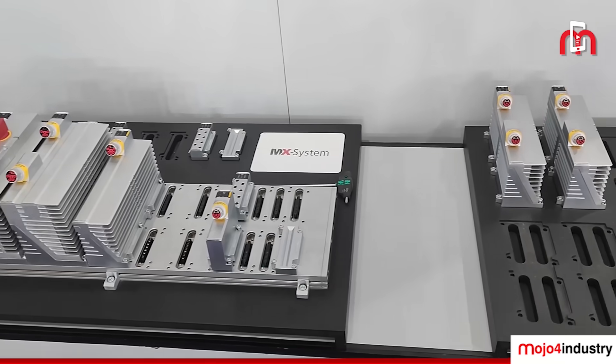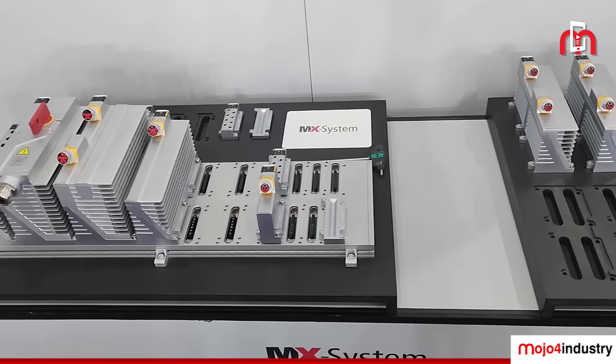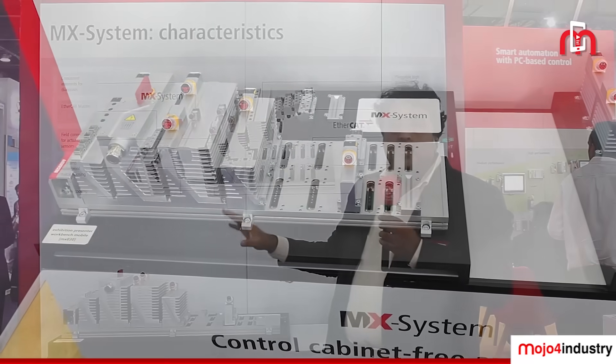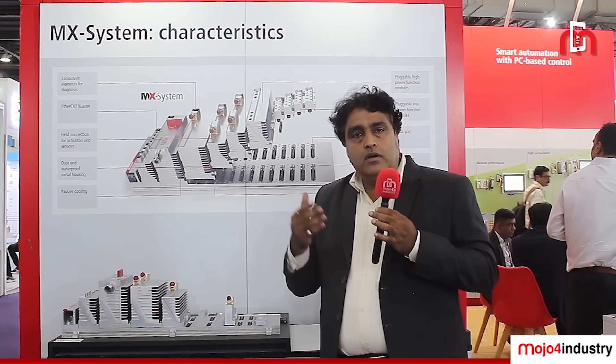This MX system can be directly mounted inside or on the machine with IP67 protection. You can easily set this system up — there is no need for wiring and no need for skilled labor. Your machine uptime is very fast, and the machine footprint is also reduced since no control cabinet is required.